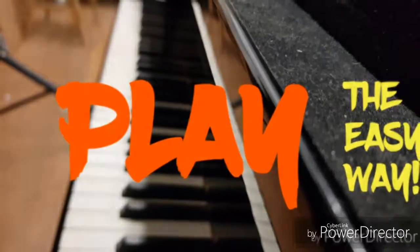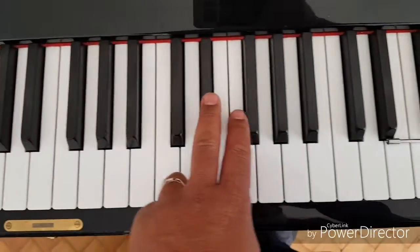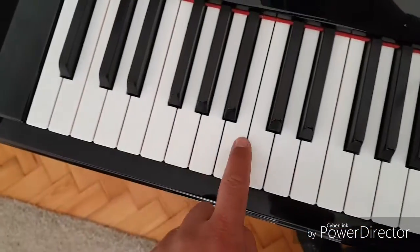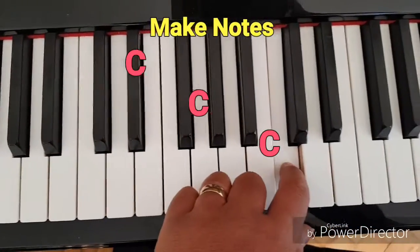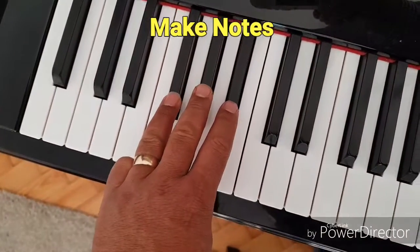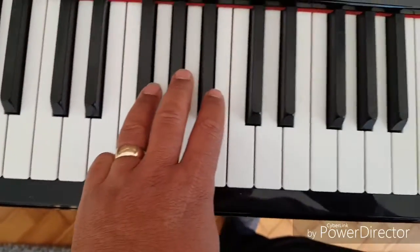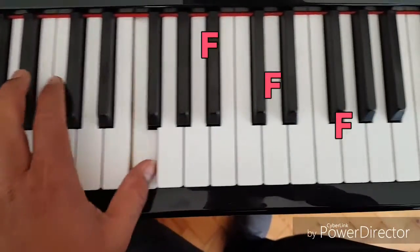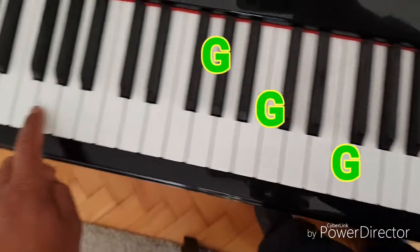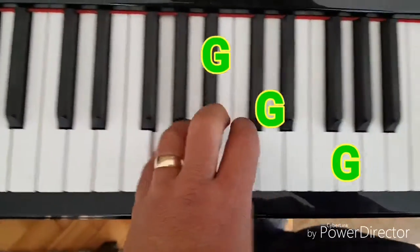Before we start, let's take a look at the keyboard. As you can see, the black keys are in groups of twos and threes. This makes it easy to identify the names of the white keys. The white key to the immediate left of the two black keys is always a C. The white key to the immediate left of the three black keys is always an F. G is the next white note up from F. Now you know all the Cs, Fs and Gs on the piano — we really are learning something already.